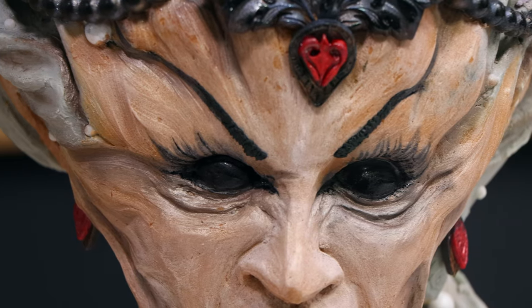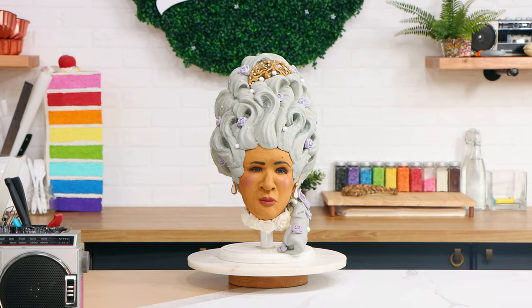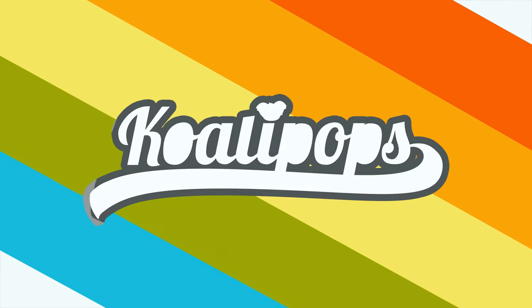The Vampire Queen. So today I'm gonna take my Queen Charlotte cake and transform her into the Vampire Queen. This is gonna look sick. Let's get started. Hey everyone, welcome back to Cool Alipops.